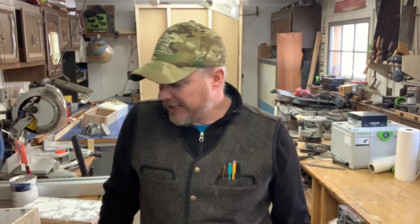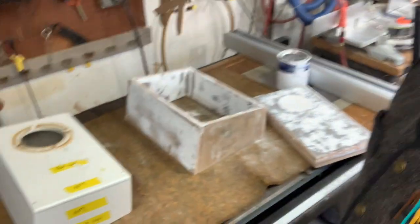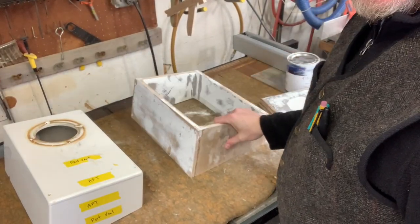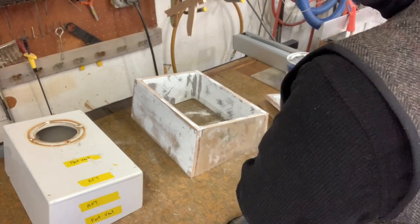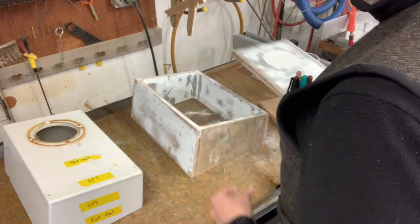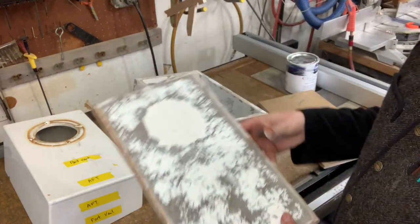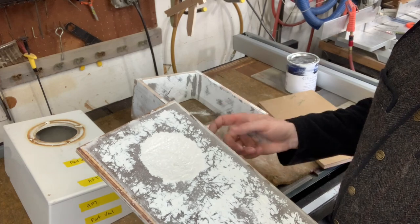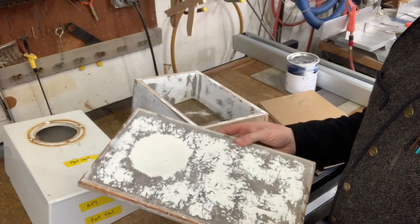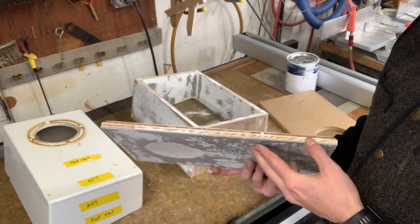Hey everybody, Will from Holdfast Marine, your local boat shop, and we are back for the next part of working on these vent boxes. Here we have the two boxes, side by each. We've got this box here and then we've got its cover here. Now the cover is done. We've gone over everything with the gel coat, sanded it down, and I'm going to be working on this today because I want to get this ready to go.